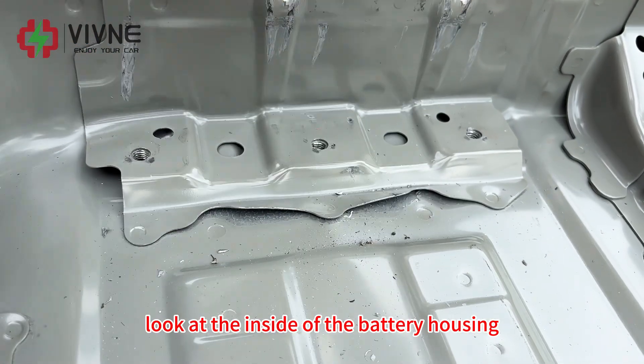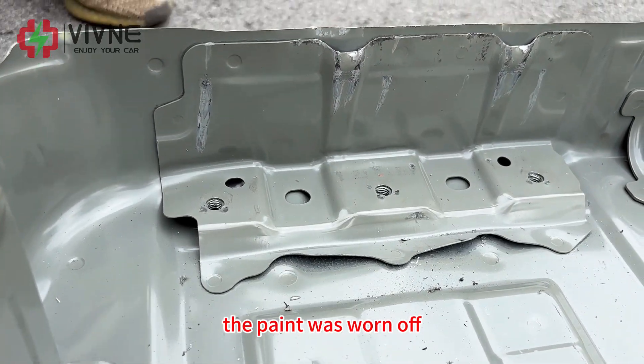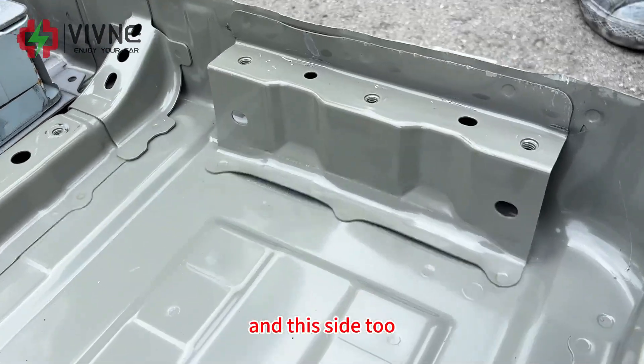Look at the inside of the battery housing — the metal floor is warped, the paint was worn off. And this side too.